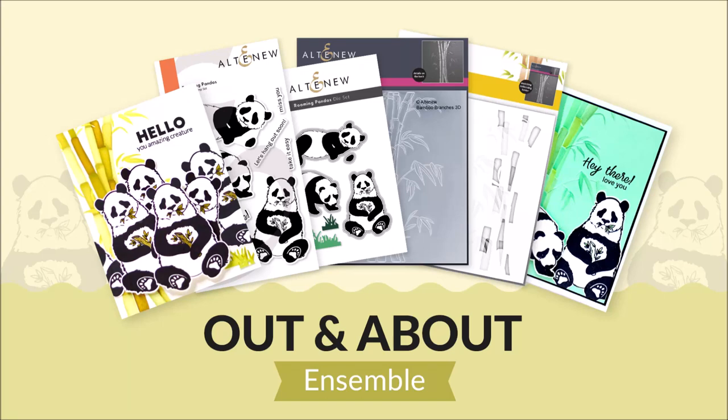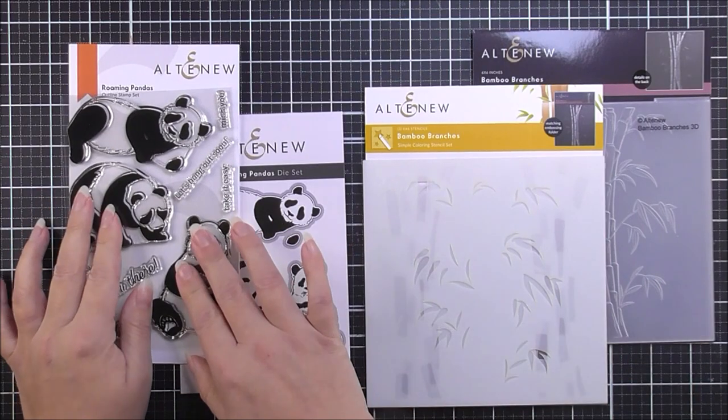Introducing Out and About Ensemble. In this kit we have a stamp set with a matching die set and a 3D embossing folder with a matching stencil.